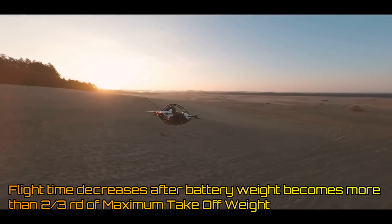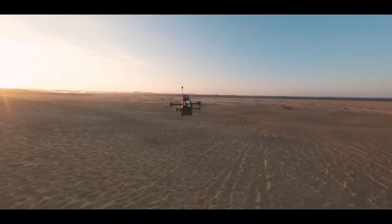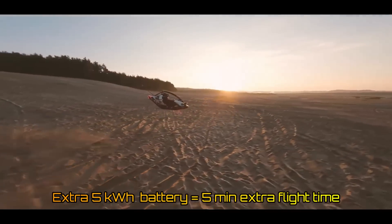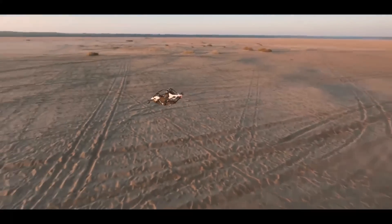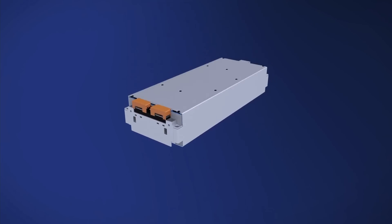For example, calculations show that for the Jetson One, if we add 5 kWh of extra battery, flight time would increase by 5 minutes; and if we added 20 kWh of extra battery, we would only increase the flight time by 8 minutes. This begs the question of whether adding a large amount of battery is really worth it, as the cost of the aircraft and its charging will also rise.